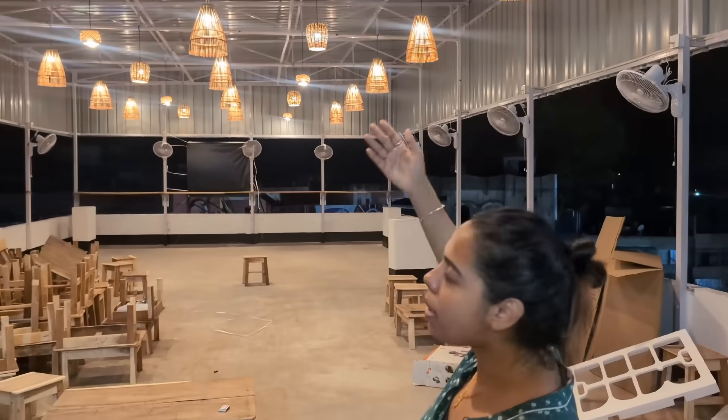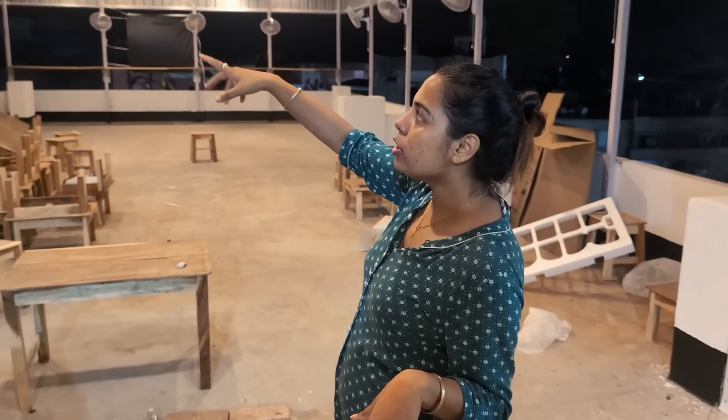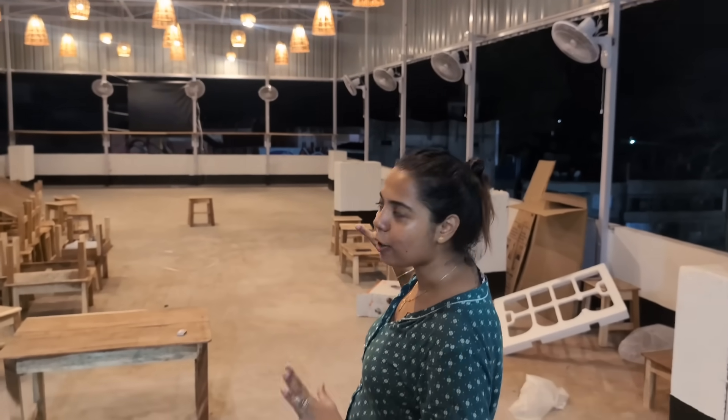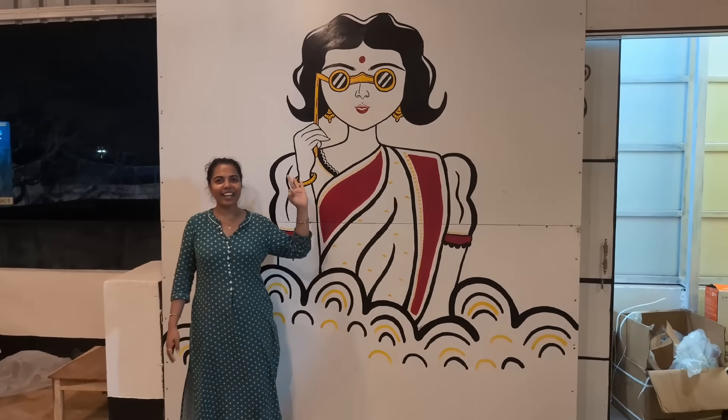Thank you so much for your support. You can see in this video where there is a carpet and plants. You can open the lid, and there is a light indicator on it. You can see the paint on the other side as well, and it is a bit nice.